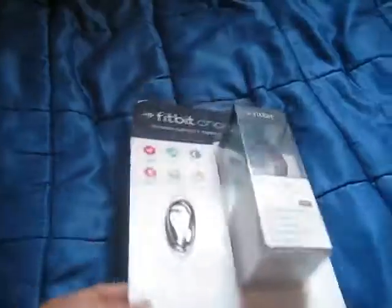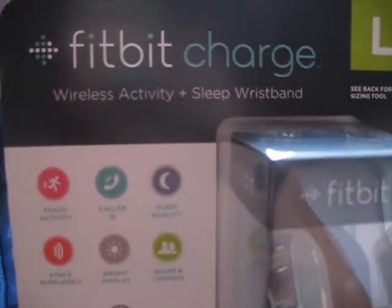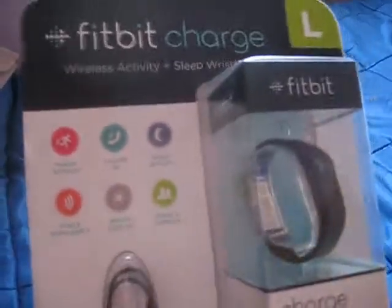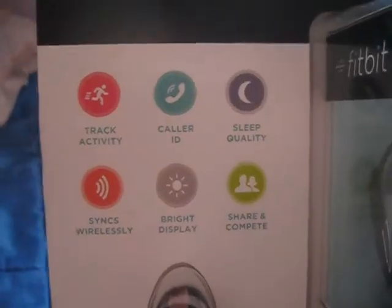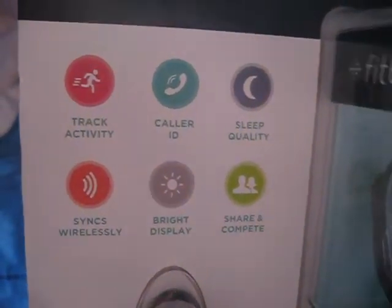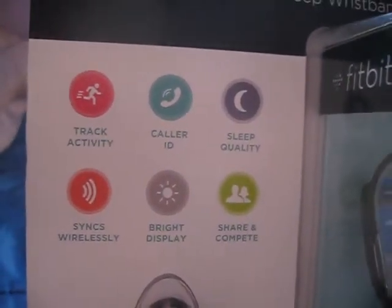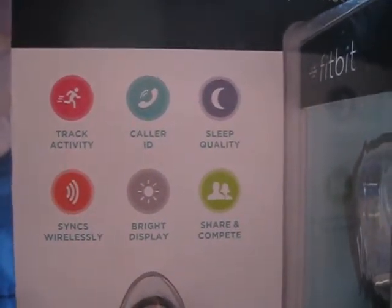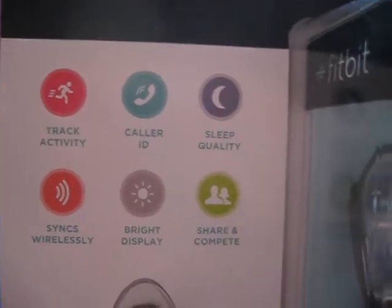Hello ladies and gentlemen, today we're reviewing the Fitbit Charge, basically a tracker for your daily activities. What it does is track your activity, and if it's not too far from your phone, it has a caller ID built in — it shows you who's calling so you don't have to pull your phone out of your pocket.